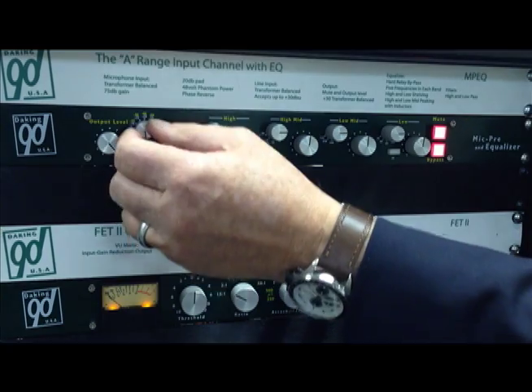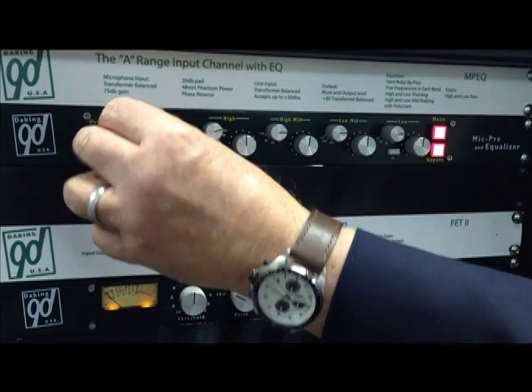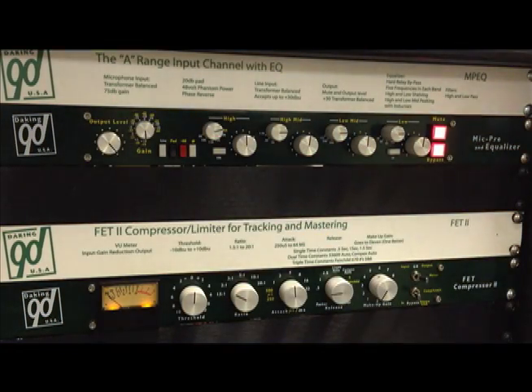On the left, you have the Mic Pre Gain Control. It has 75 dB of gain. It also has an output pot so that you can fade the channel in or out. It has the usual four switches: mic line, pad, 48-volt phantom, and 180-degree phase.